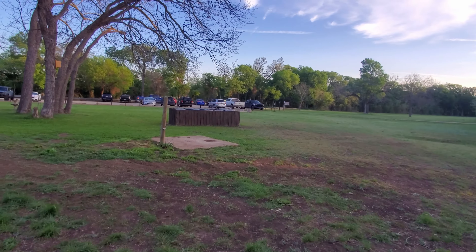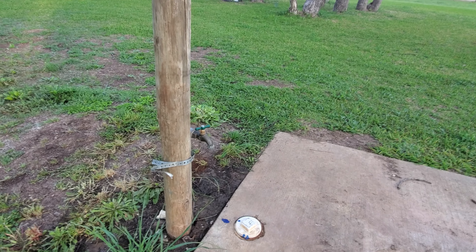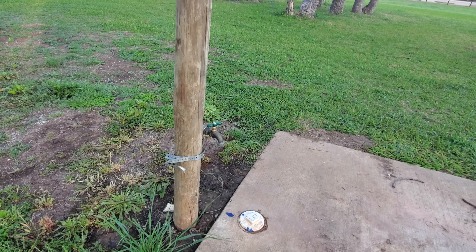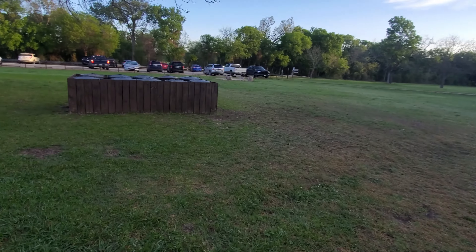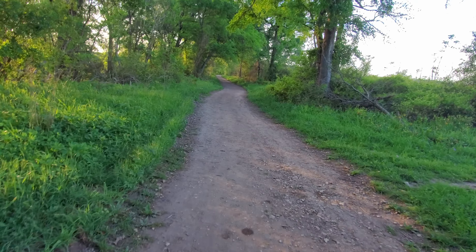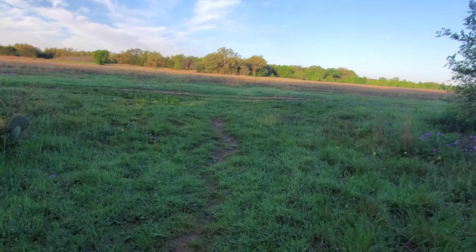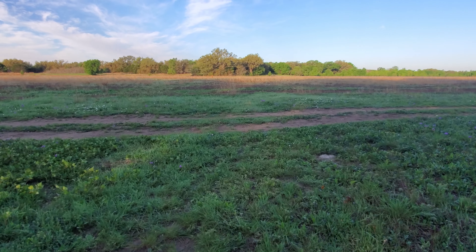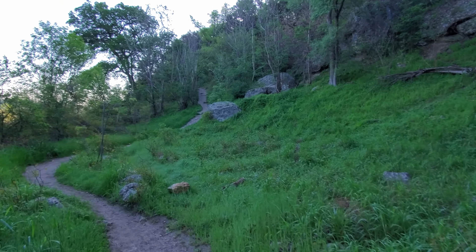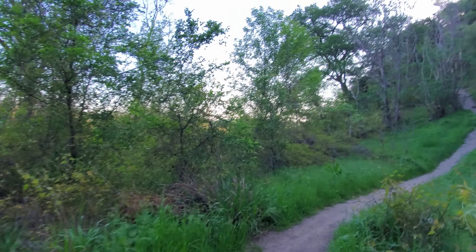The water spigot is just behind the camp host trailer. This is your last potable water before Walnut Springs if you're hiking clockwise, and the last potable water before Cedar Breaks if you're hiking counterclockwise. Trash cans are available too. The south shore of the trail is really pretty and so different from the north shore — it's almost like you're hiking in a completely different place.